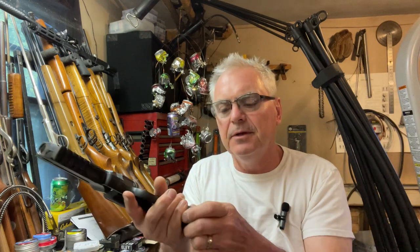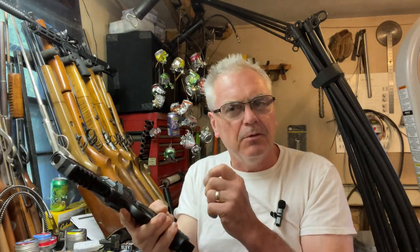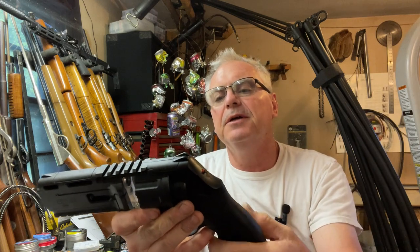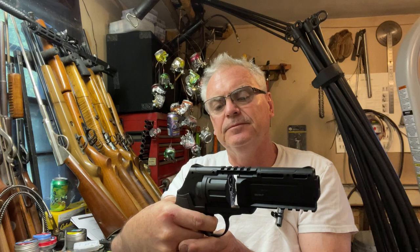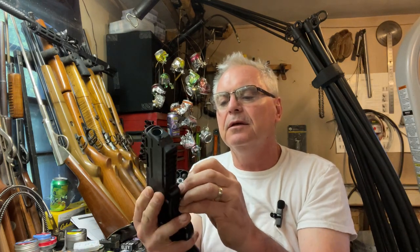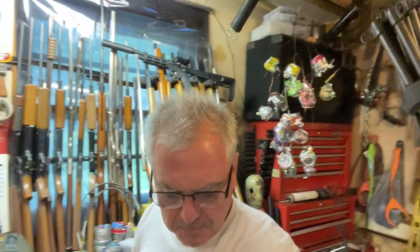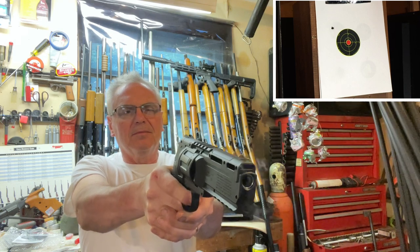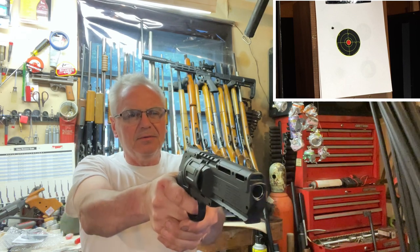We're going to go ahead and pop it. You can hear a little sound, and you can also tell it's charged — there's a little red indicator right there that pops out. This is double-action only. Let's slip the magazine back in, close this little gate, and now we're ready. I'm going to bring you guys out here. I've got my camera running. I don't know if I'm going to be able to hit anything — I've never shot this.